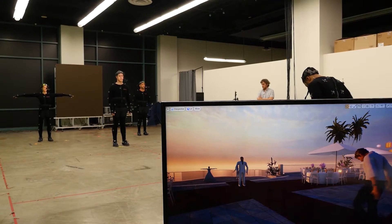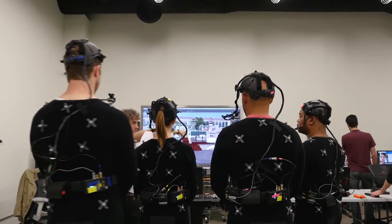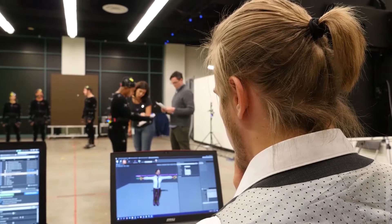The first thing we hear about virtual production is that it's hard. And at Glassbox, we're about creating professional tools with consumer accessibility that really streamlines and simplifies your virtual production workflow.